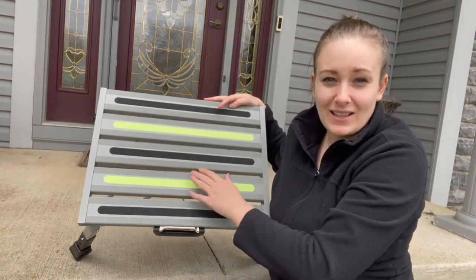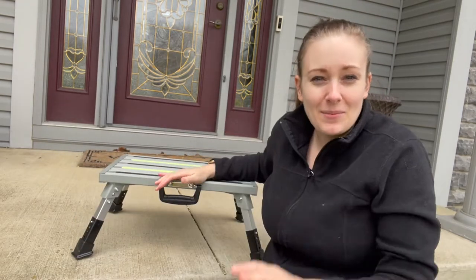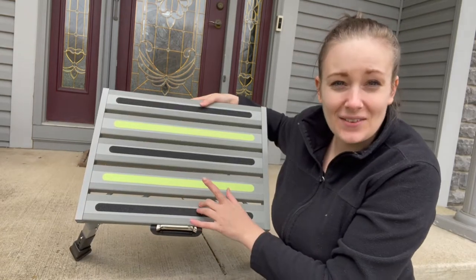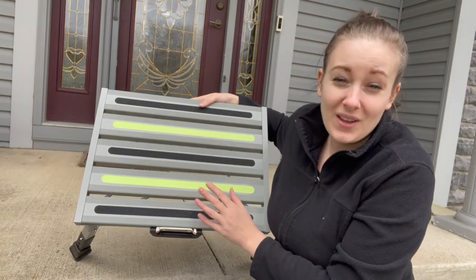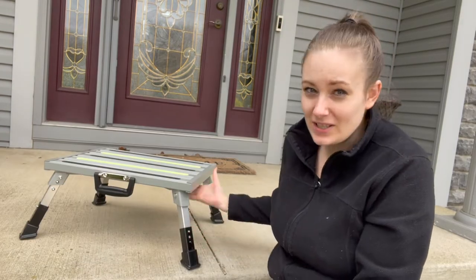Another feature I like is that there are slots in the middle of this. Like I said, with the carrying case they give you to keep your home or RV clean, it's nice that they have slits on the inside — so if you have dirt or anything on your shoes, it's going to fall right through.